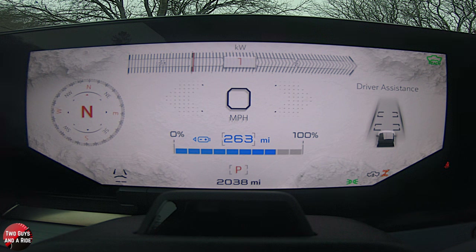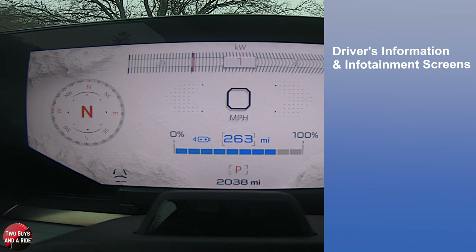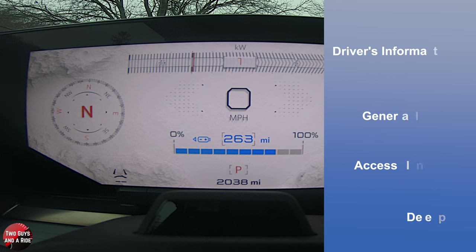Hi folks, I'm Nath with Two Guys on a Ride, and welcome to our CarTech How-To Video on the 2023 GMC Hummer EV Pickup. This is the E4-Wheel Drive Crew Cab 3X, and it's an Edition 1. Today I'll be covering the driver's information and infotainment screens. I'll do a general overview, show you how to access information, and do a deep dive. Let's get started.